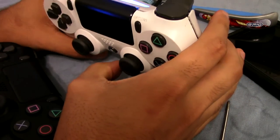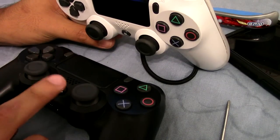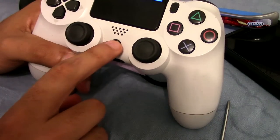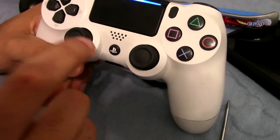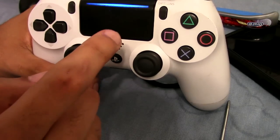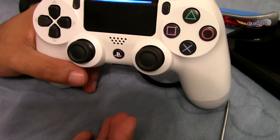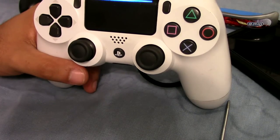I figured out the issue. I plugged in a working controller into DS4 Windows and pressed the PS button to see if it did anything — and it actually did; it popped up a window on my computer. Then I reconnected this controller and pressed the PS button, and that same window did not pop up. Therefore, it leads me to believe that this PS button is the issue. What I'm going to do now is change the conductive film of this controller with one from a working controller, since the button itself did not look worn. Then I'll retry it in DS4 Windows and see if this button works, and if so, try it with the PS4.